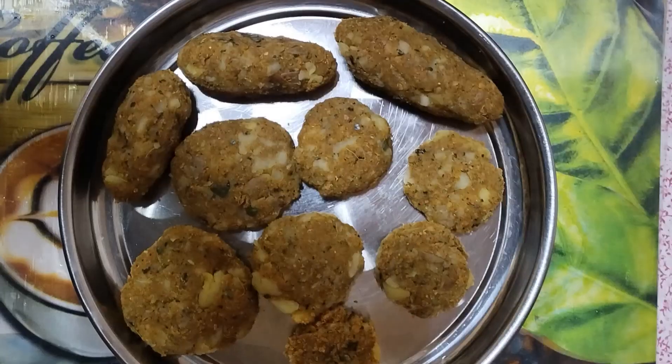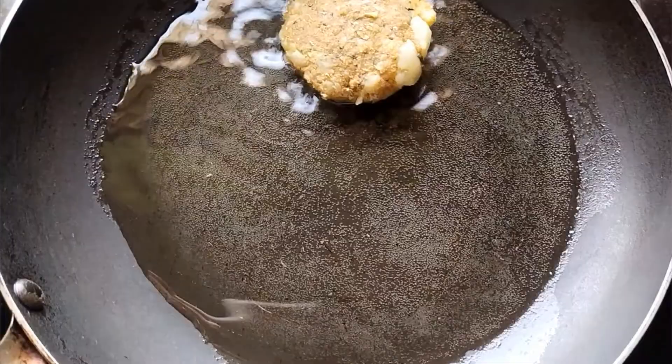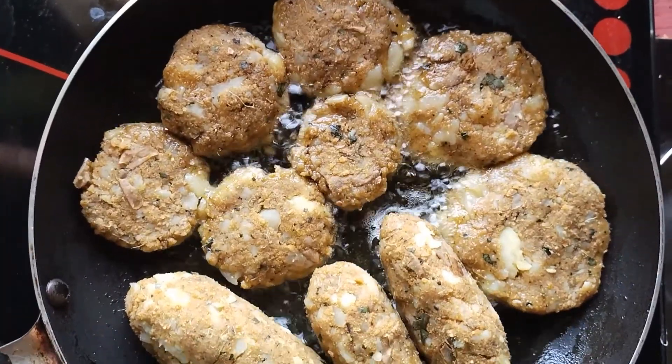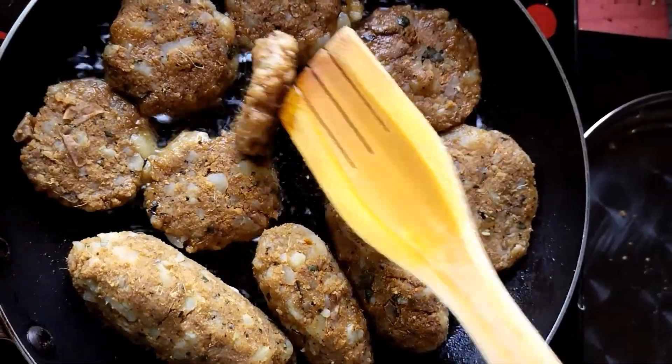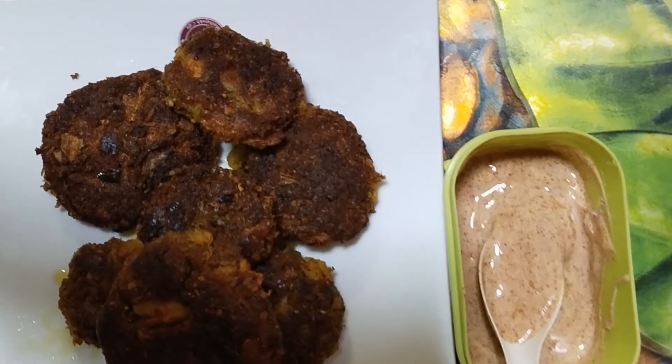We put this stuff in the way that we eat. We put this stuff together and put it in the bottom. Thanks to my channel.